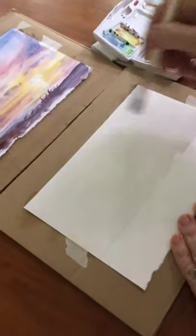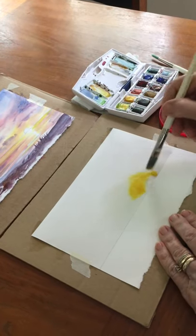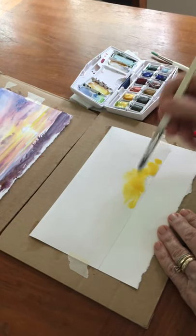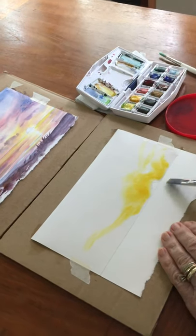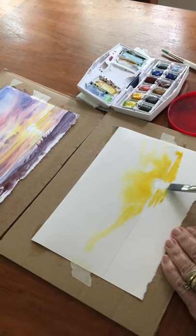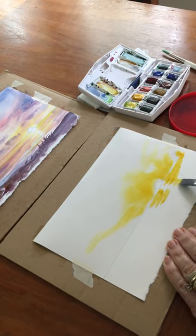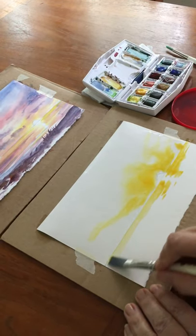I'm always going to start with my lightest color, which is yellow. I go around where the sun is and let it run into where the sky will be. I'm also going to take that yellow into the reflection of the water where the sun will be, and I leave that white spot where the sun is reflecting in the water.